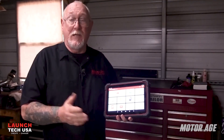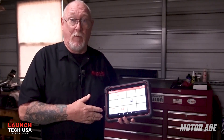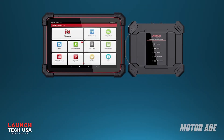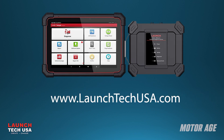This has been a brief introduction to the Launch X431 Torque 5, a multi-function tool featuring a scan tool, scope, and multimeter all in one platform. Add in the additional resources of X431 Fix powered by Motor Information Systems, and Code Assist powered by Identifix, and you'll have all the resources you need in the palm of your hand. If you're in the market for a new scan tool, consider adding the Launch X431 Torque 5 diagnostic tool to your toolbox. For more information, visit www.launchtechusa.com.